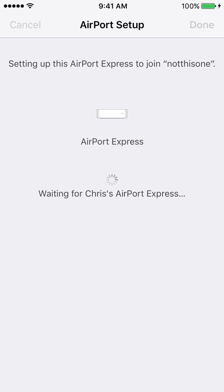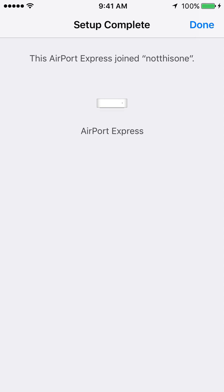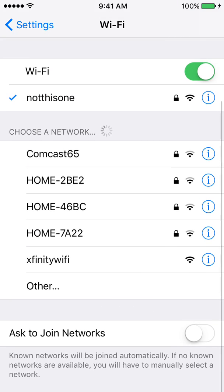I'm going to check the Airport Utility on my Mac to confirm it worked. And there it goes — it's showing a green light. Airport Express joined the network successfully. So that's how it's done. All you've got to do is select Done and it should be finished.